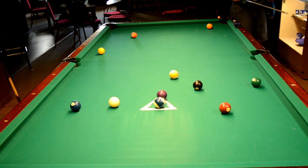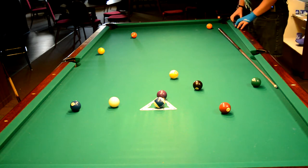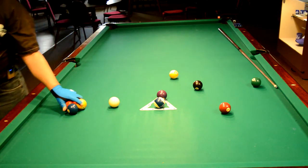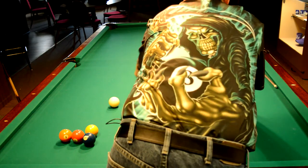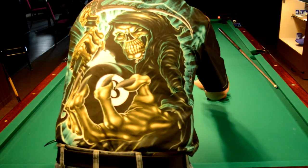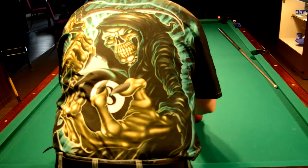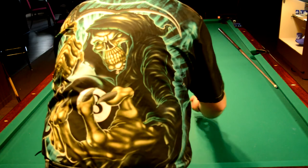Wide open spread on ten ball. Break speed was 11.49 miles per hour. The balls pretty much traveled in the directions they're supposed to. With a little more power behind it, I believe the 2-ball would have gone into the corner pocket.